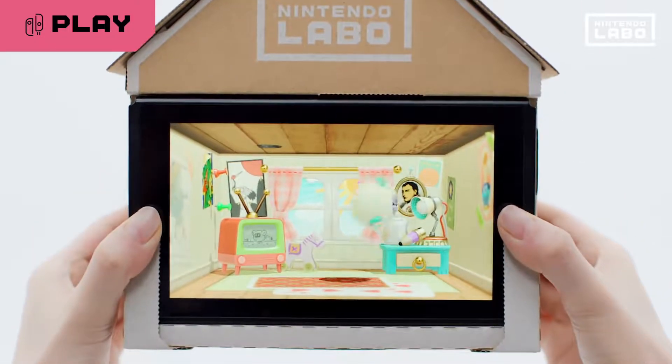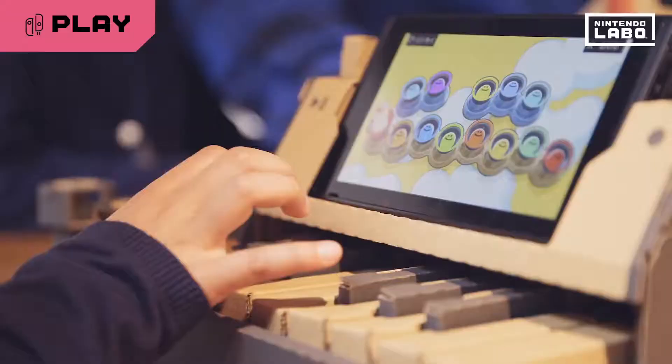There are twists, turns, and many more surprises to discover with Toy-Con creations.